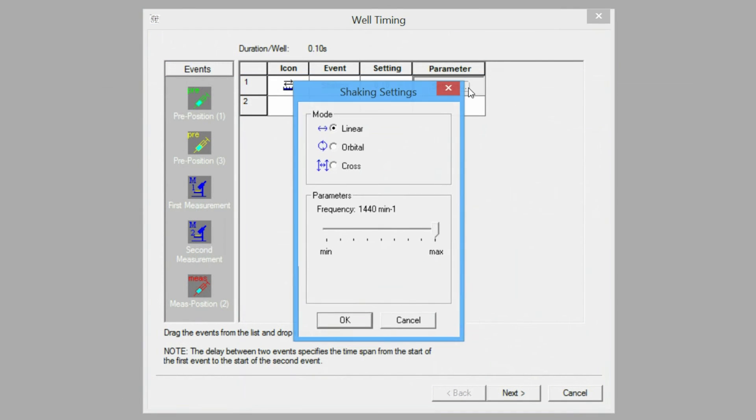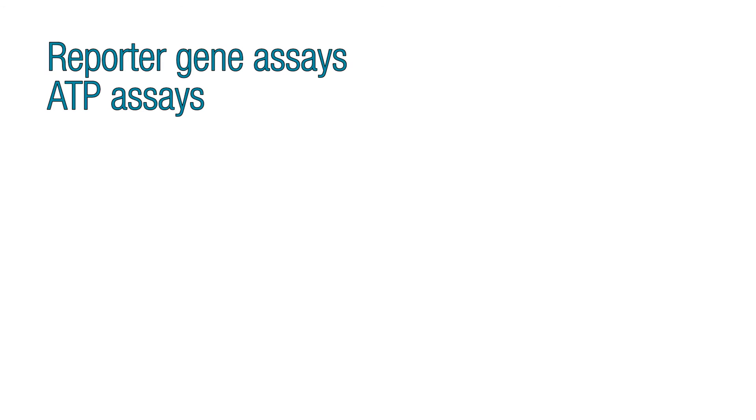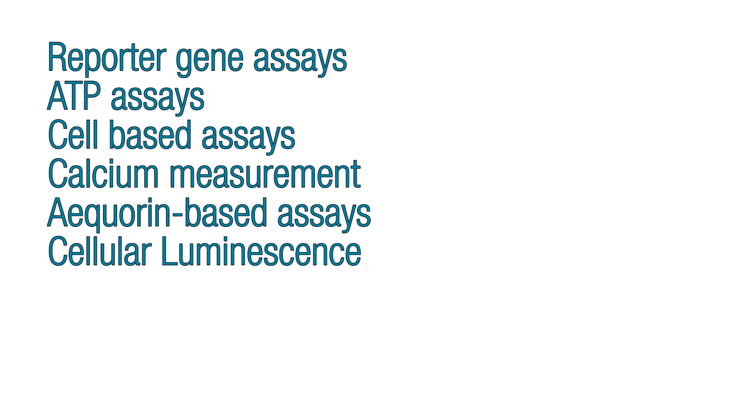Samples can be incubated up to 50 degrees Celsius, and for assays that require shaking, three mixing modes are available. Orion II — the highest performance for your lab and just the right instrument for your luminescence applications.